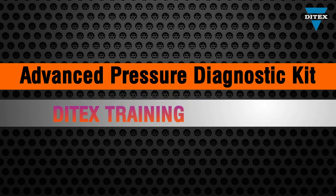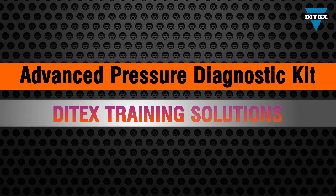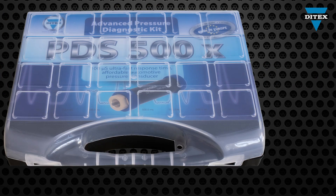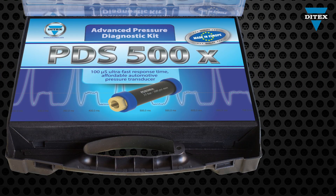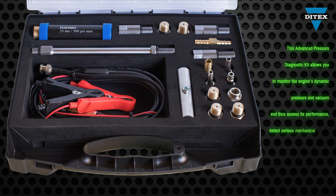Welcome to Ditec's Training Solutions. This training module aims to introduce you to the Advanced Pressure Diagnostics Kit and its functions. It gives you the unique opportunity to monitor the engine's dynamic pressure and vacuum and thus access its performance.